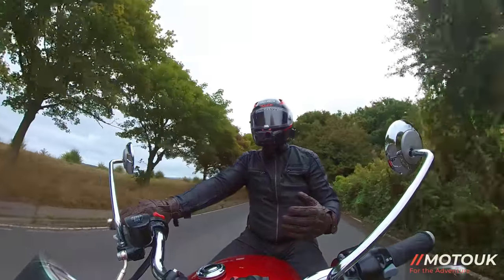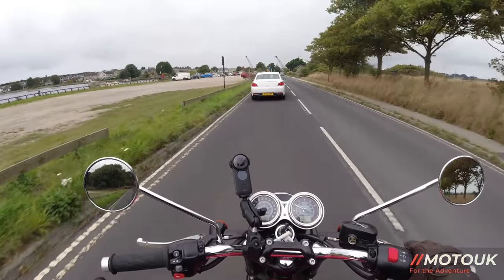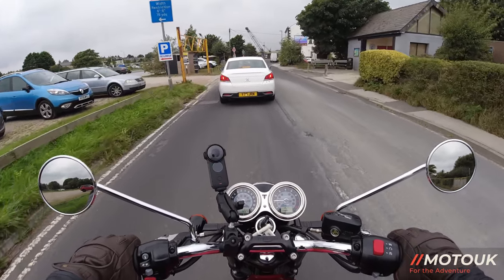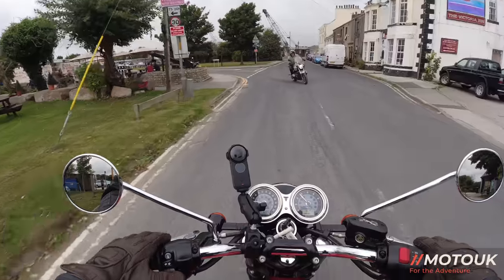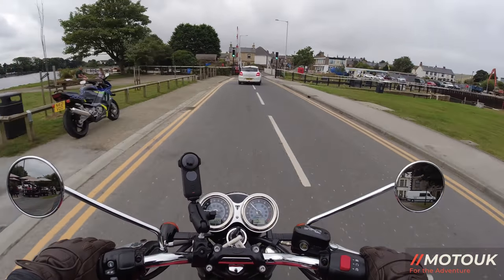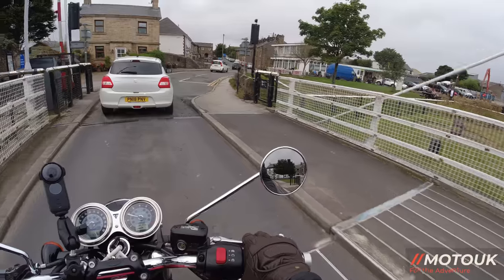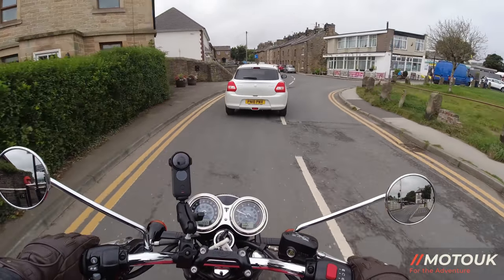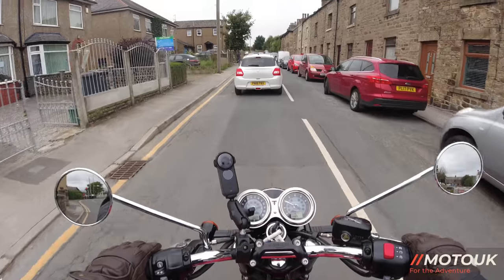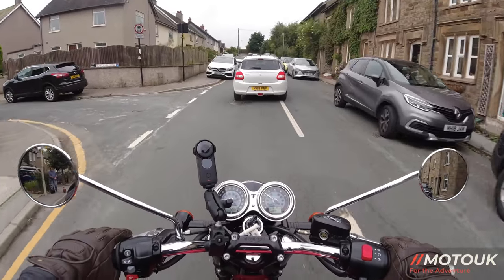I'm going to tell you the pricing and what you get for that extra money going up to the T120 — is it worth that big step in money to trade up from the T100 to the T120? We're down at Glaston Dock today, just passing the Lock Keeper's Rest on our left. It's a favourite spot for bikes to pull up and get some food. If you're ever up in Lancashire, it's worth a ride down here. Just over the back there's a smoked fish house down by the docks.